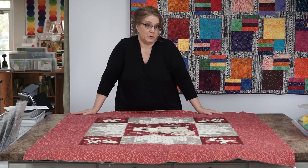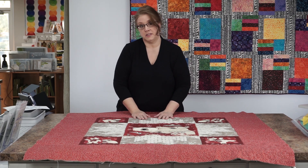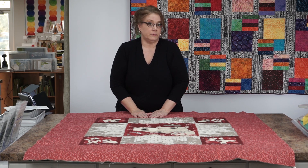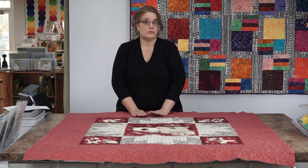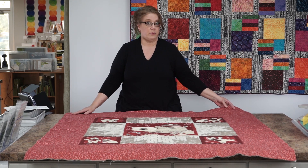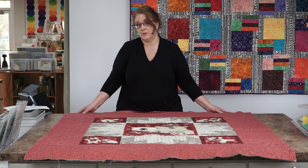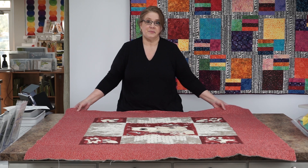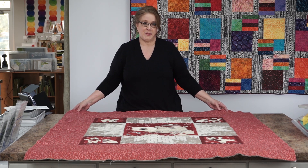Thank you for joining me today. Be sure to check out the class calendar on our website at www.SweetStitchesQuiltShop.com. We have lots of classes — you can check out our machines and fabrics. Come in and visit us and we'll help you get started with your quilting projects. Thanks for joining me today. See you next month!